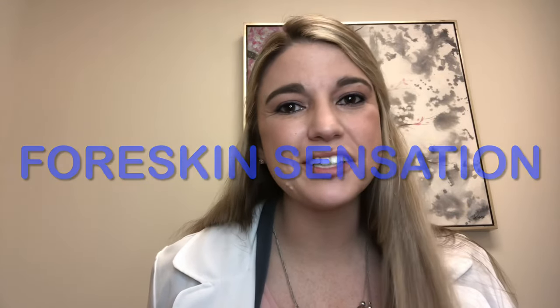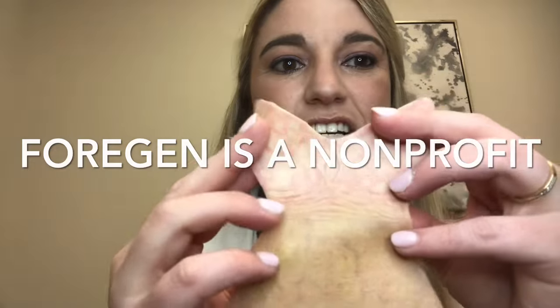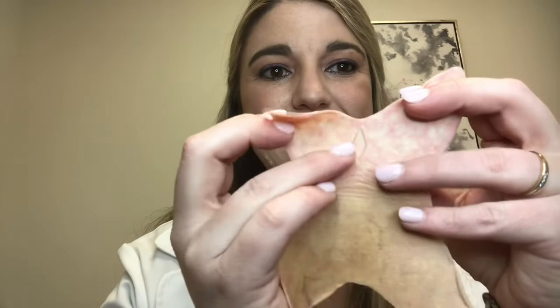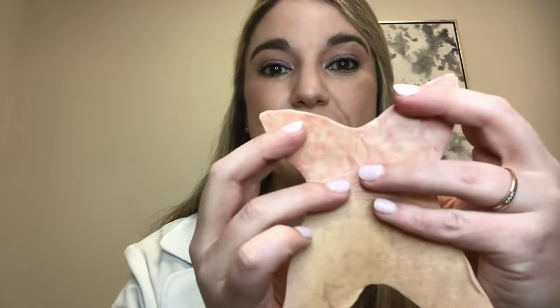Hello my lovelies, welcome to Anatomy with Dr. Jasma. Let's talk some more about that foreskin. Big shout out to 4Gen for making this super realistic foreskin anatomical model — it's amazing. You can see the venules and capillaries. This is the frenulum here, and this part is going to make up the tip of the penis, where those Meissner corpuscles are — those really sensitive nerve endings, the same ones that give us two-point discrimination on our fingers.